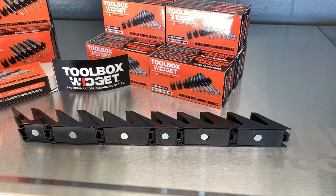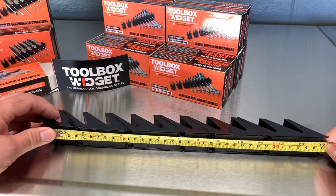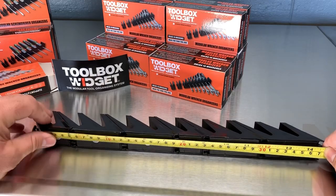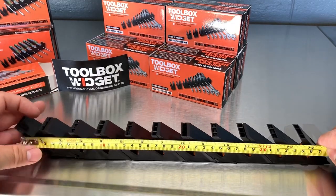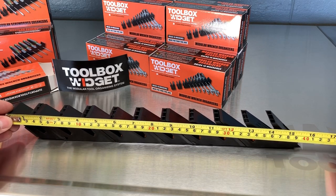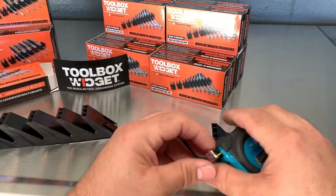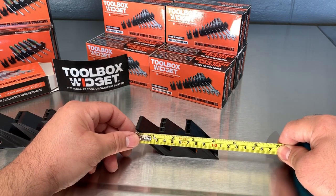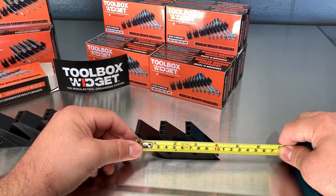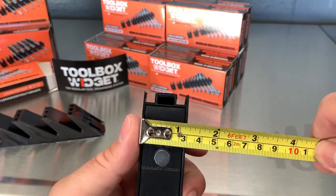I want to know the length and all the minor details. The bottom of this is 14 inches, but in a drawer it's going to be just a little over 15 inches on the angle — useful for your bigger wrenches. An individual piece is just a little bit over four inches, and the width is just a little over an inch.